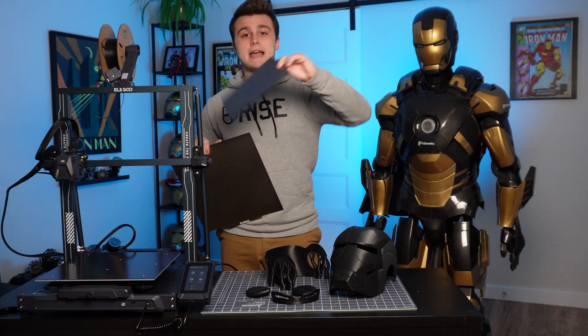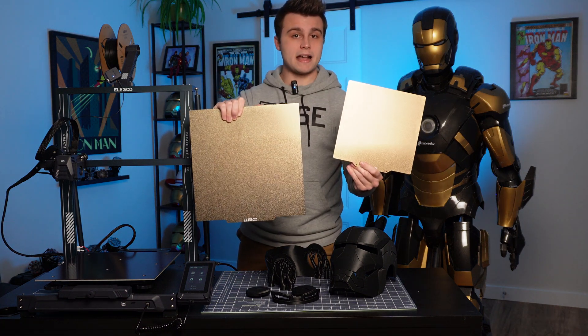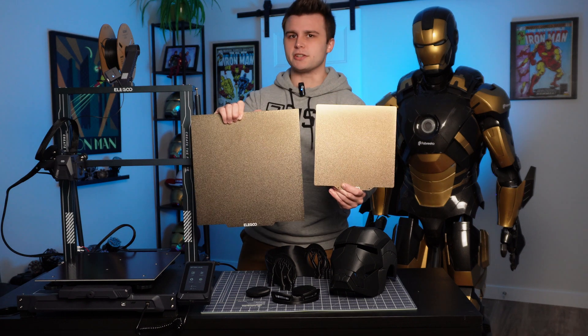Here we have the magnetic PEI sheet that's included with the Neptune 3 Pro. I don't have my Neptune 3 Max here because it's currently printing. But as you can see, there is a really good size difference between both printers, and if I'm not mistaken, the price difference between the two isn't that much.